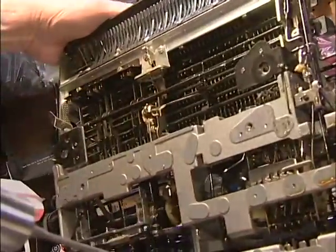It's a great satisfaction when you take a machine that's been completely silent for 50, 60 years — nothing moves on it — and you put it back to life like Dr. Frankenstein.